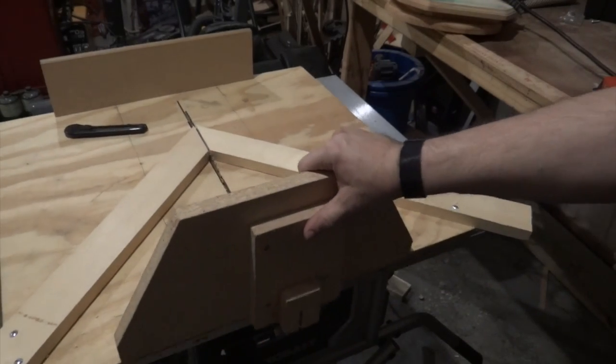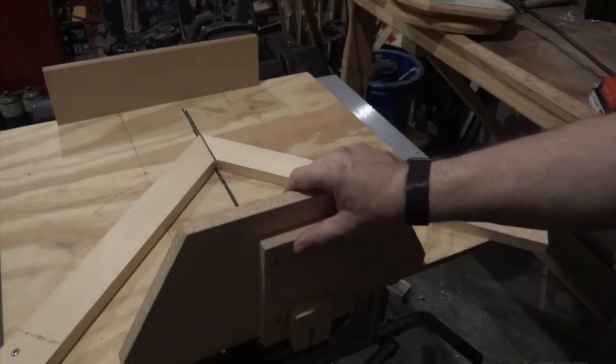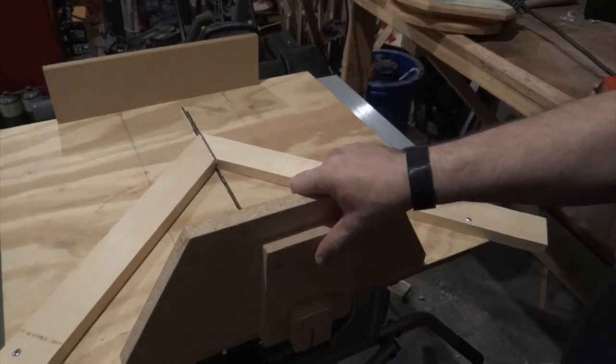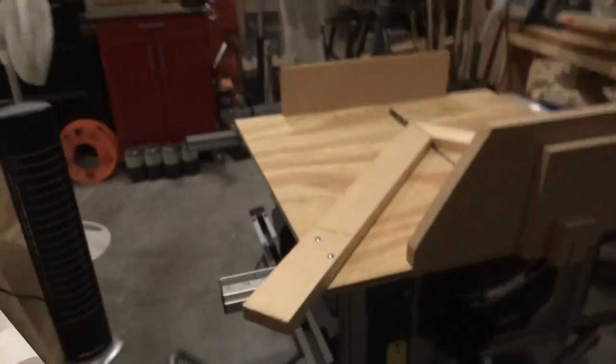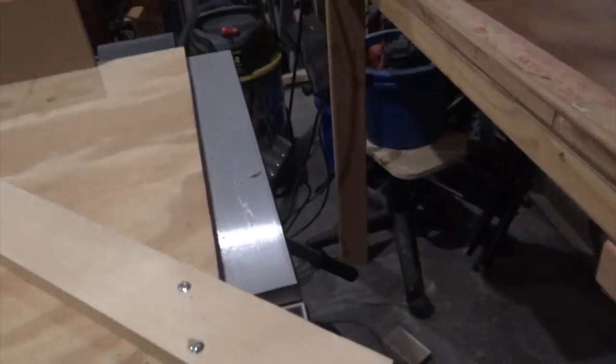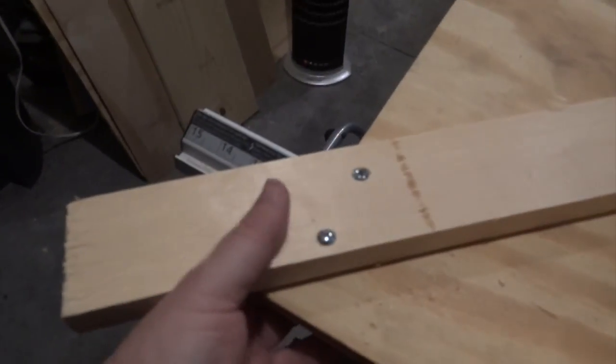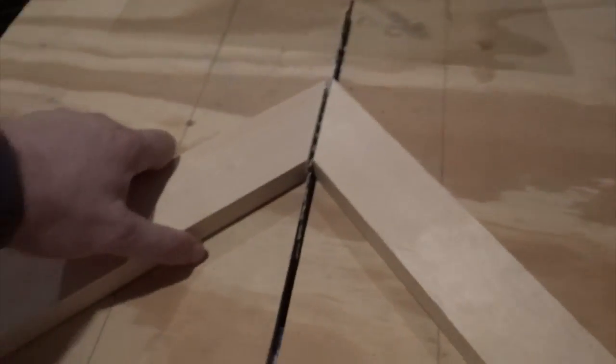And now we have a multi-purpose sled. In this configuration, we can cut angles, both inside and outside. I am going to show you how I did it, but I simply made sure that we have a perfect 45 there. And you can see on the saw. Using simply bolts — without nuts underneath or anything else, just the bolts. I used two. So you can see, this doesn't go anywhere.